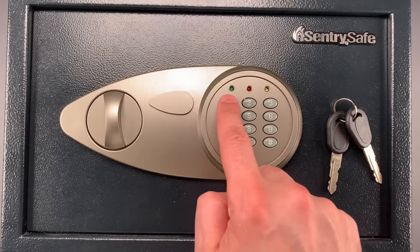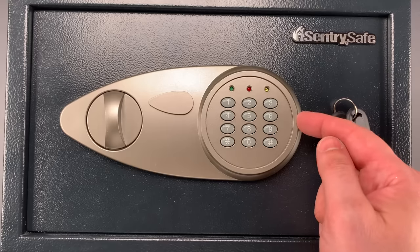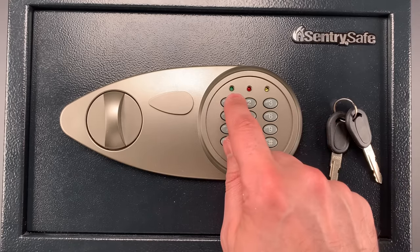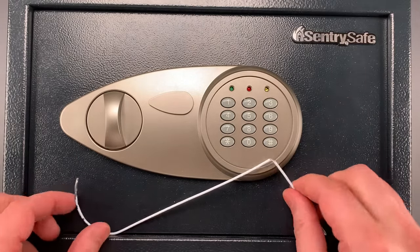There are actually three holes where these three little lights come through. The lights are attached to a circuit board on the inside of the safe, and that circuit board is held in place with a sponge. So we can just push these lights out of the way and make room for this little bit of coat hanger that I'll use to unlock the safe. Let me show you how that's done.